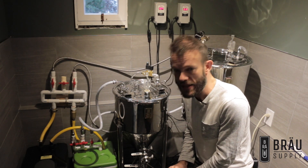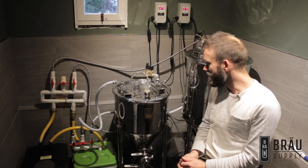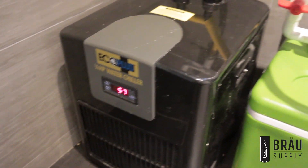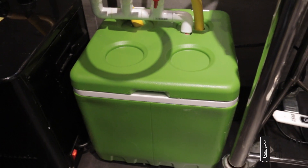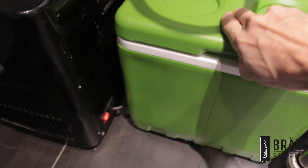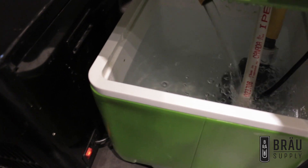I've written a blog post that goes into more detail, but I just wanted to show you this in action. Here is the reservoir — it's just a five-gallon ice box — and inside there's a Danner pump, a 900-gallon-per-hour pump.